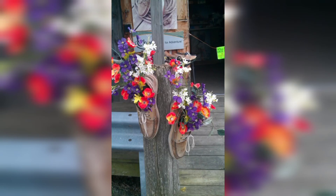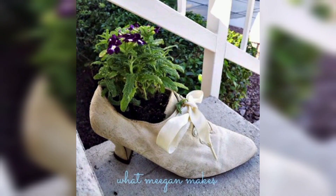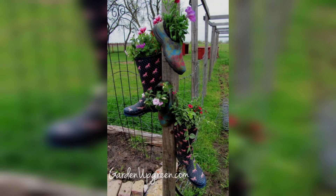Hey guys, I am here. This is my YouTube channel, The Garden Givers. Don't forget to subscribe to my channel and like my video today. I hope you all will be fine. Today my topic is how to make old shoes planters.